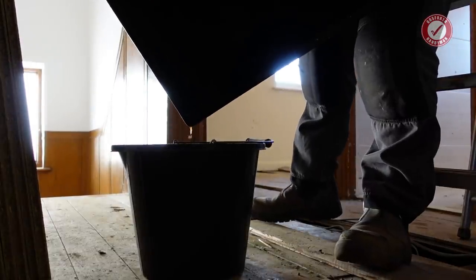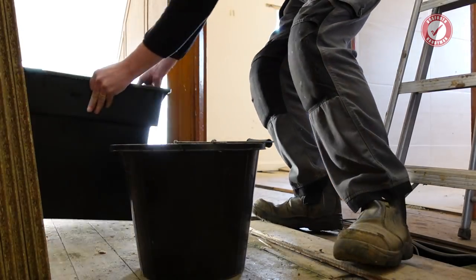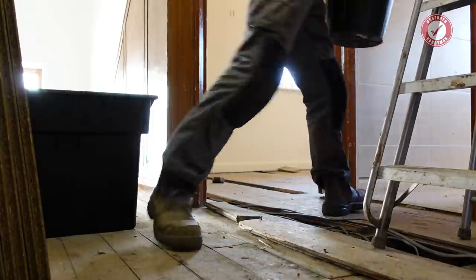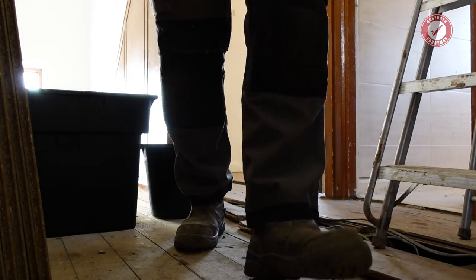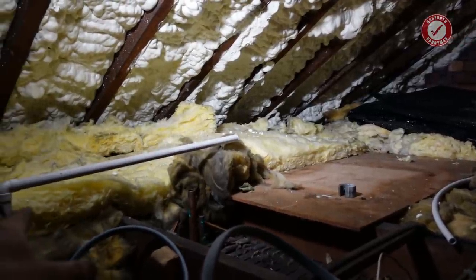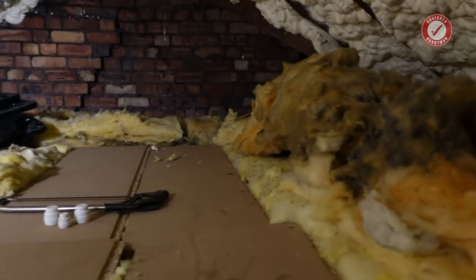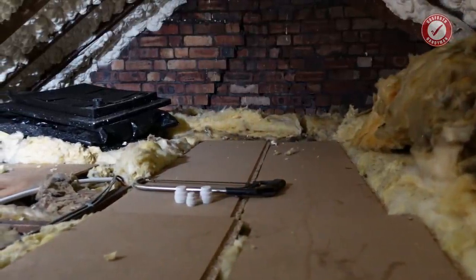You ever wonder why it's a good idea not to drink the hot water out of a vented system like this? That's why. Tank out. Jobs a good'un. Look at all that space. Awesome. I can take all these pipes out from underneath, apart from the overflow probably. But that's easy to deal with now, so time to get the hot water tank out. I'm going to need probably my hacksaw. I might need those end stops as well, so let's grab those.